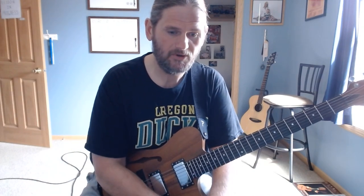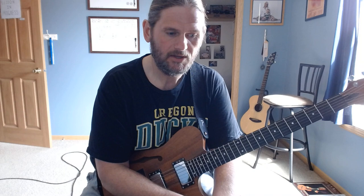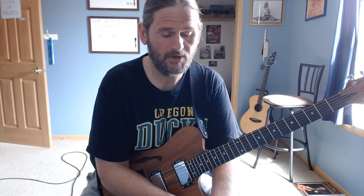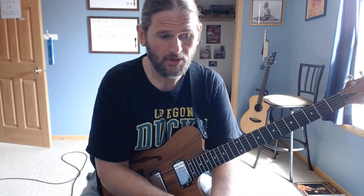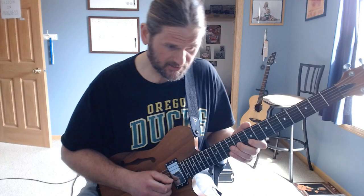Then he jumps up an octave and plays the main riff — he only plays just the first line. I notated the whole thing through the octave up just in case, kind of fun to play the whole riff through. But he uses just the first line to lead himself into the solo, so the octave up is just the same notes.